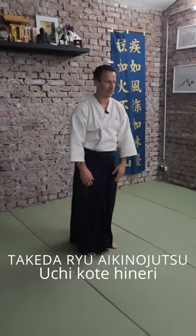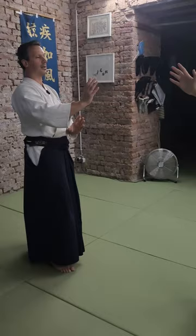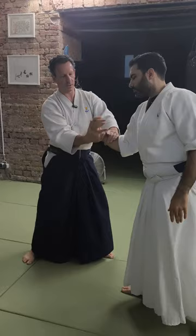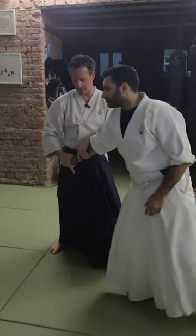Hi, my name is Takeda. Last kote was a key home — uchi-kote-hi-ne-yari. First we went through the palm for the kote-gaishi. The second we went through the thumb for tate-kote.